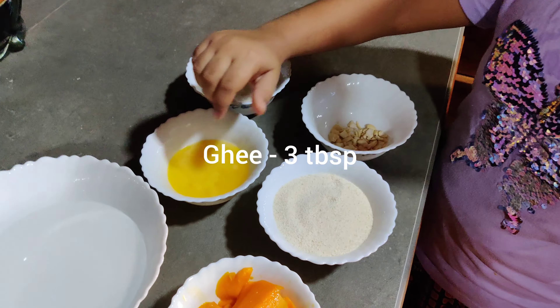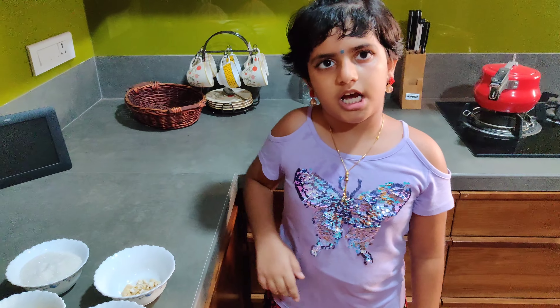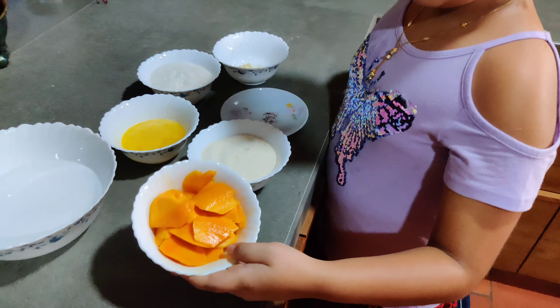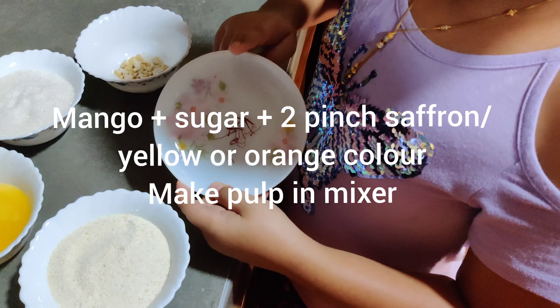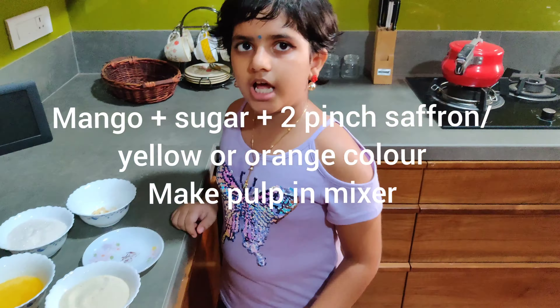We'll use about 2 cups of mango total. Now with the mango and saffron, this is a mixture of about 4 cups. Mix it in a mixer.